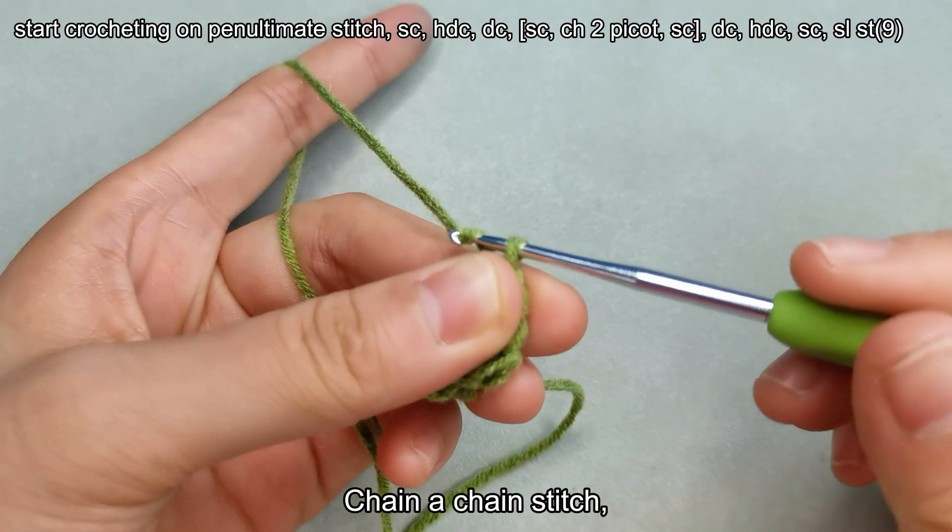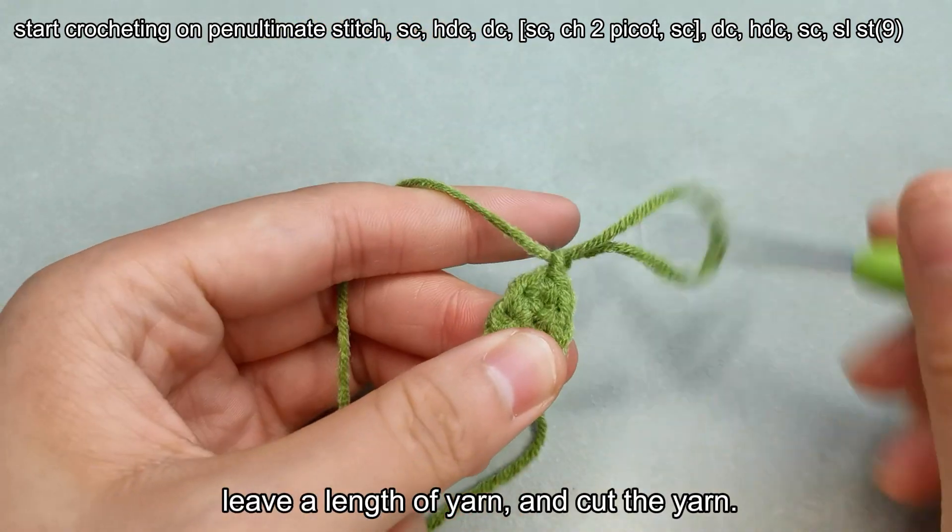Chain a chain stitch. Leave a length of yarn and cut the yarn.